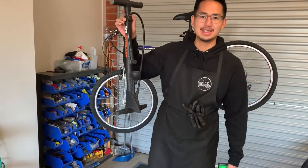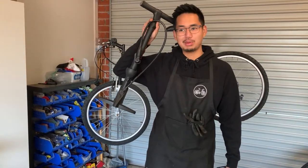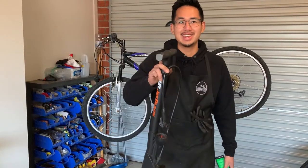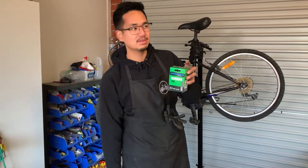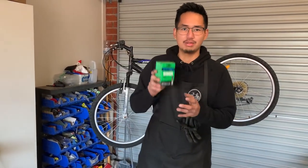Step 1: Equipment you'll need. Number 1 is obviously a standard bike pump. If you don't have one, it is pretty hard to replace a flat tyre tube without a pump, so I'd recommend buying one. Equipment number 2 is obviously a bike tube. If you don't know what tube you need to buy, I'd recommend checking out my other video.